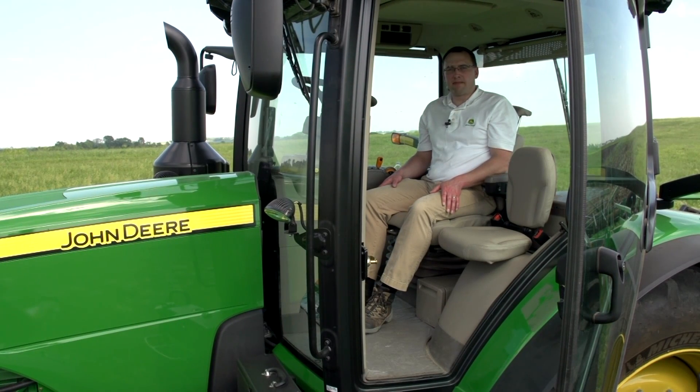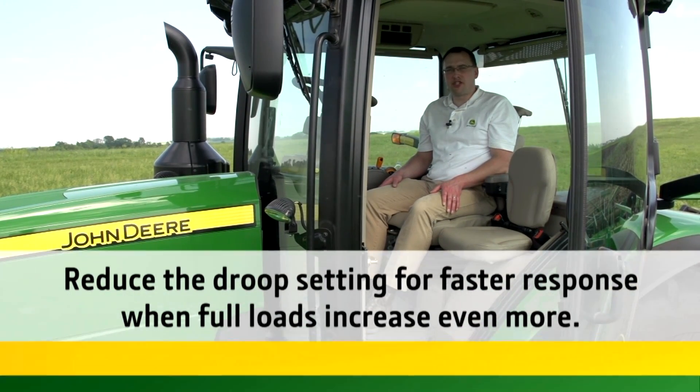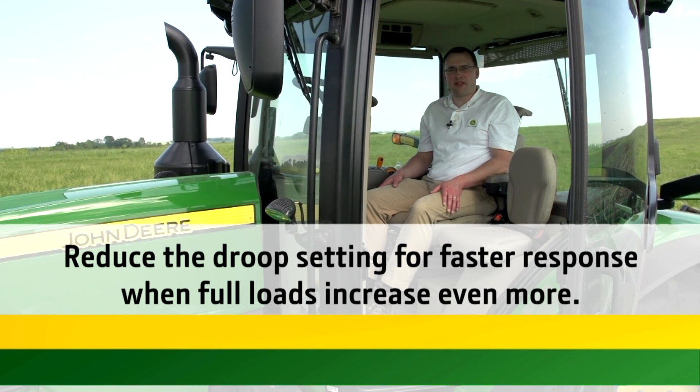I am happy with the performance and the amount of shifting with this tractor, so I believe I have found the right balance for this application. Remember, by adjusting droop and your set speeds, you can help your tractor respond faster when full loads increase even more.